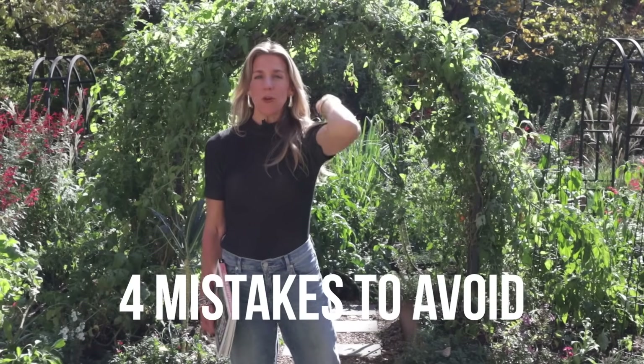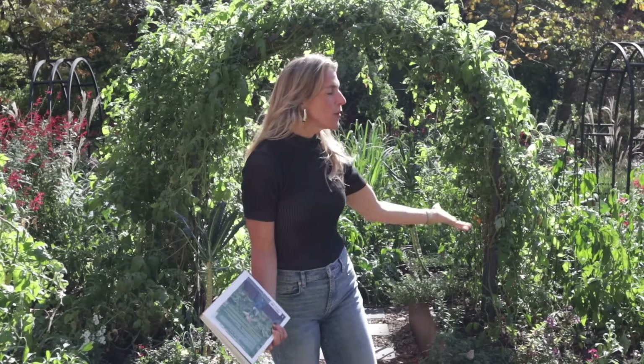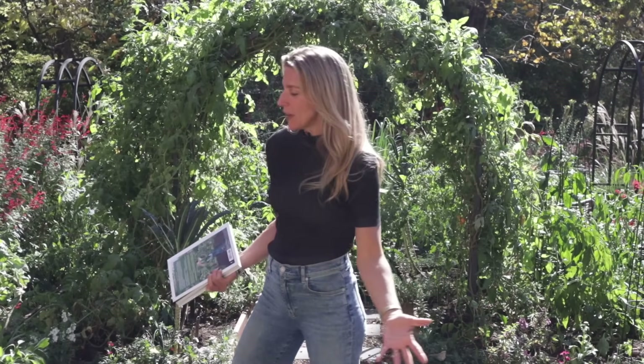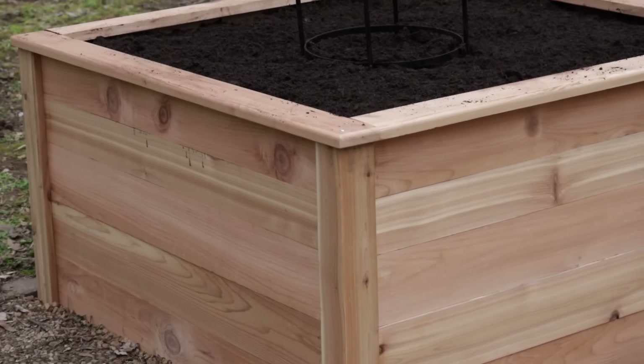Here are four mistakes to avoid when you are setting up your raised beds for your beautiful kitchen garden. My name is Nicole Burke. I'm the owner of Gardenary, which means gardening is ordinary, and we want to make gardening ordinary for you. One of the ways we make it so simple is by growing in these awesome containers called raised beds.